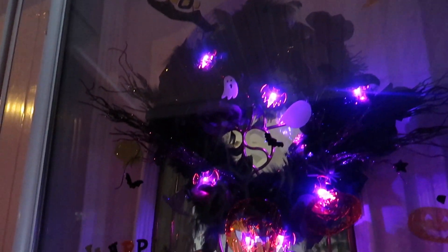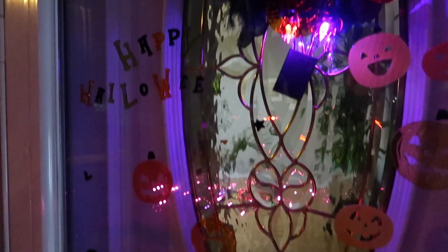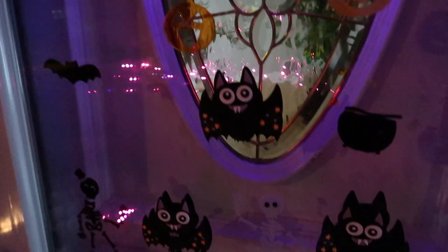Decorating your door could be one of the funnest things for your little person. I normally buy a lot of these holiday jellies and have him stick them on the door. I try to have him stick them higher up — sometimes I bring a little stool so he can reach higher — because when they're usually placed too low they tend to fall off.